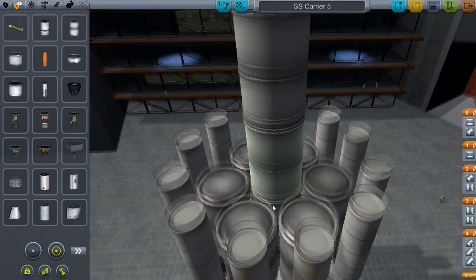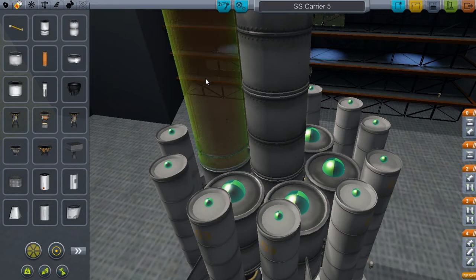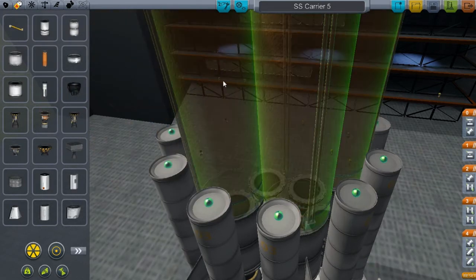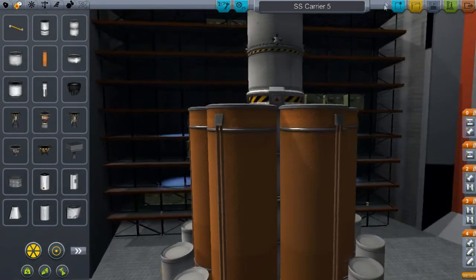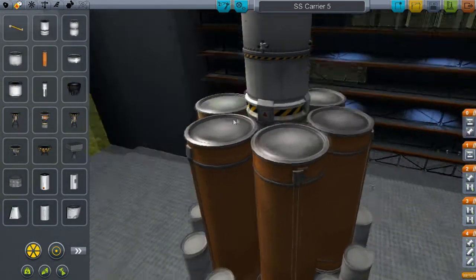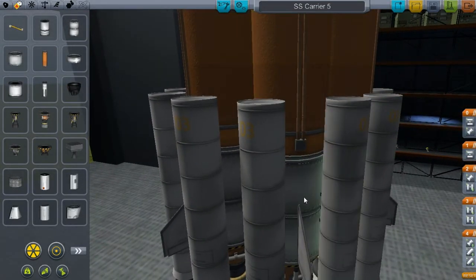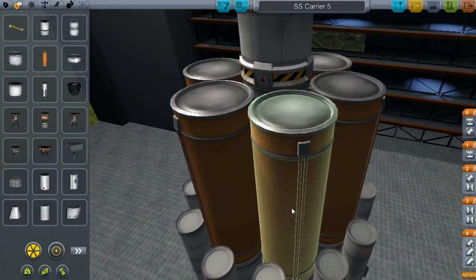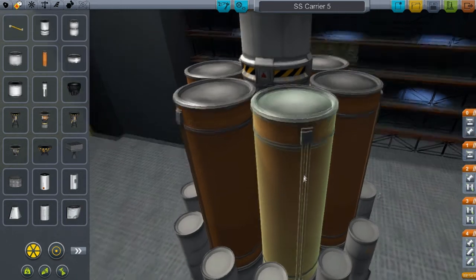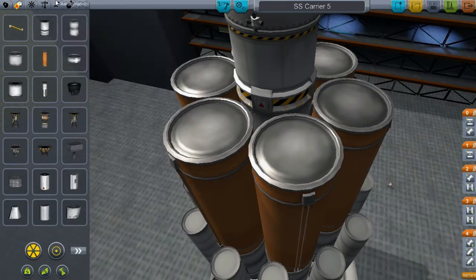This is the unmanned version — my manned one is still kind of rusty on the design. You can basically just attach these huge orange tanks, though I don't really like them because of the color. I wish they made a tank that was the same thing but just gray. I really wish they would allow you to change the colors — it would make things a little bit better.